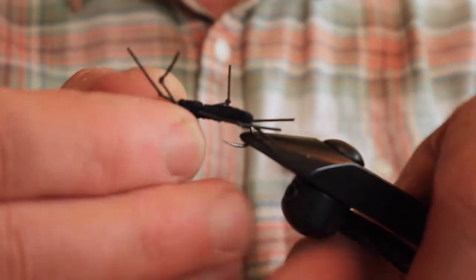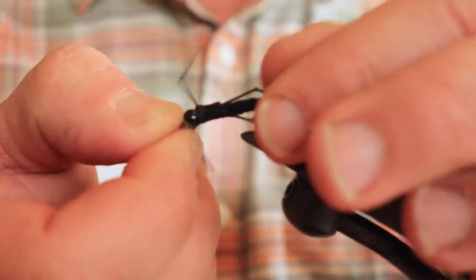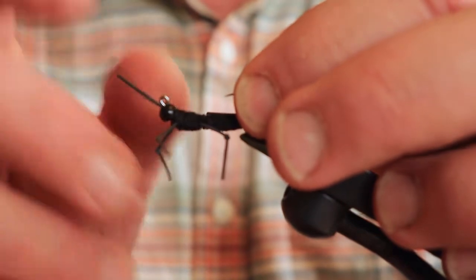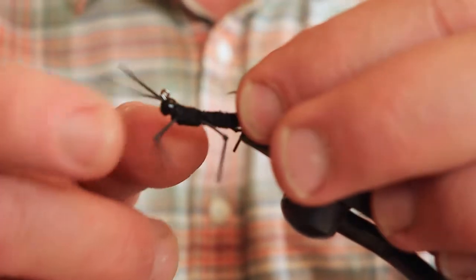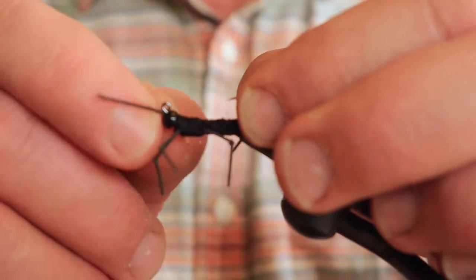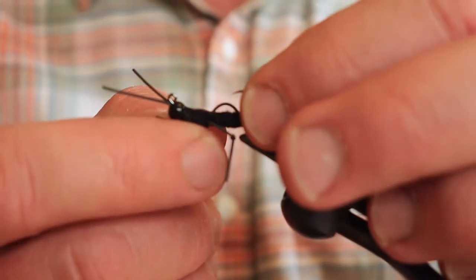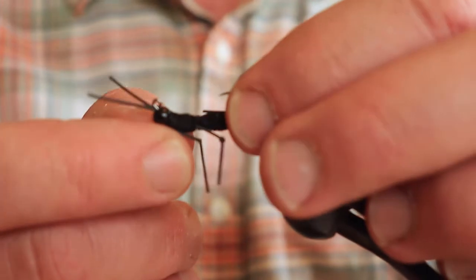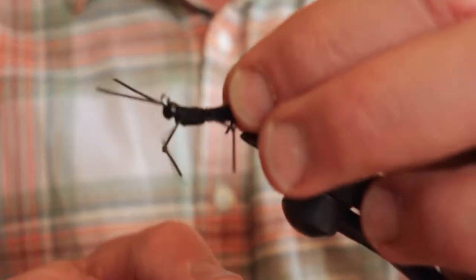It's a rubber leg stonefly nymph — pretty basic. The main thing to know is what it looks like in silhouette, which is very important. When it's in the river, it floats and hangs like this, with the tip up. That's better so you don't snag the bottom. It's tied on a jig hook — actually a European nymphing hook, barbless — with a little bit of a curve to it, which is what those nymphs do when they're sinking through the water column.